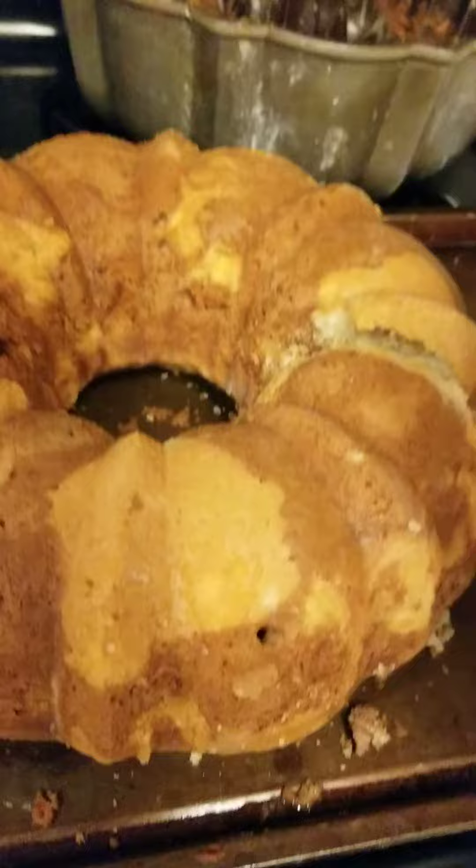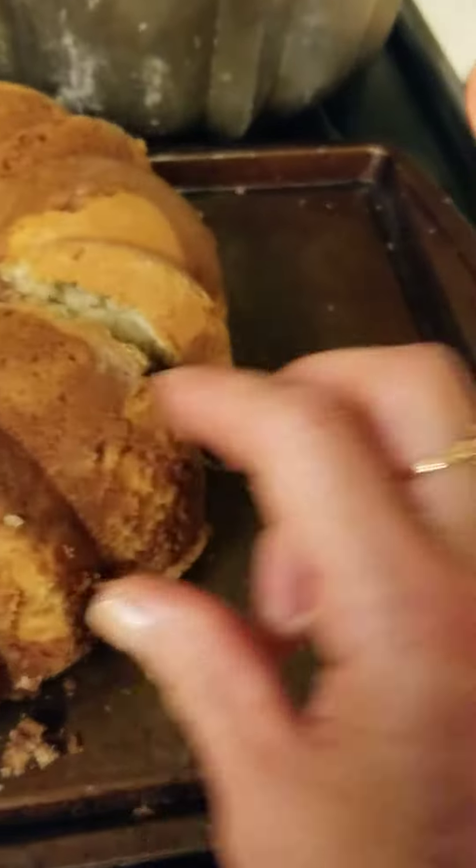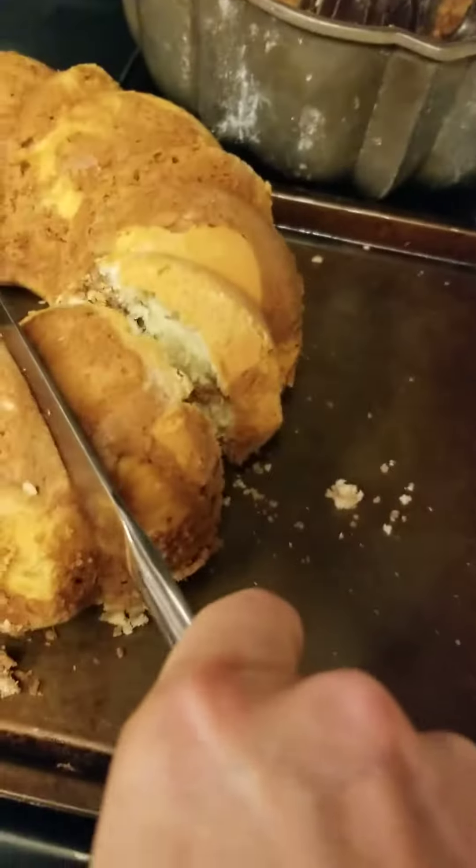You can put a frosting on it. I don't like sweets so I'm not in favor of frosting, but you can just cut a piece.